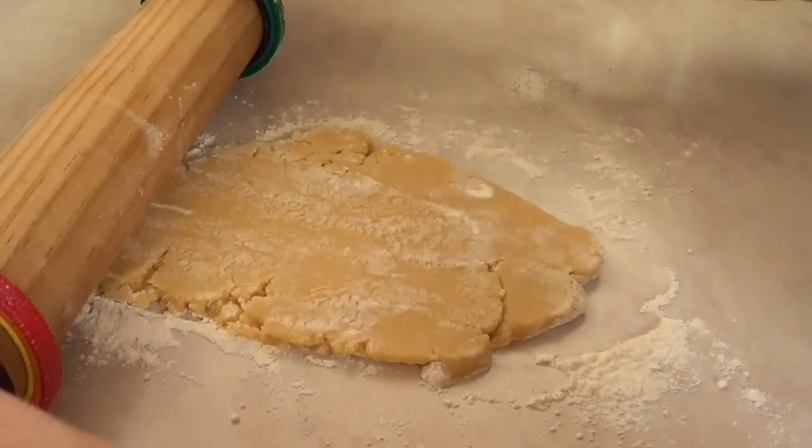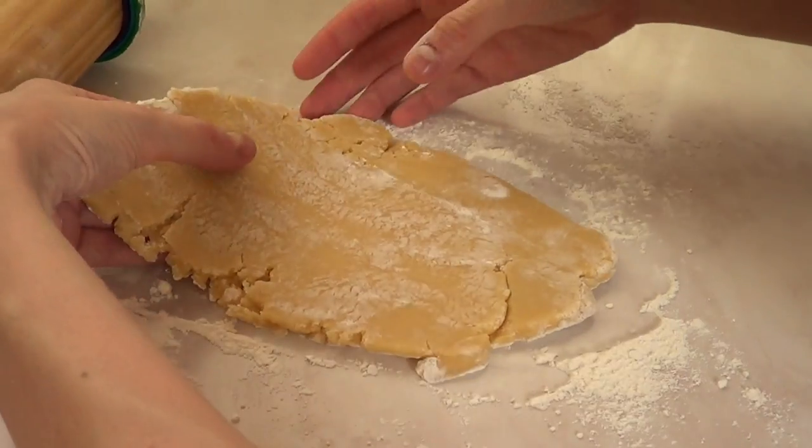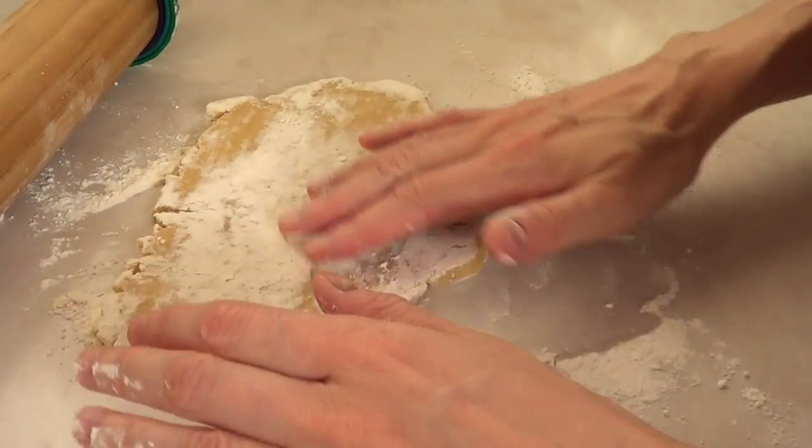These are going to help you have the same thickness in all of your cookies, which is going to help them look more professional, and most likely they are going to be ready at the same time — all of them.